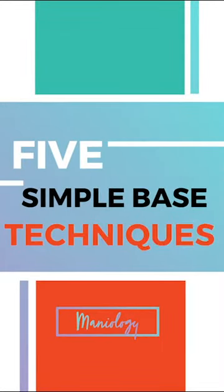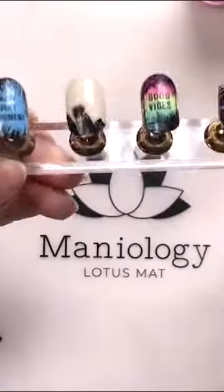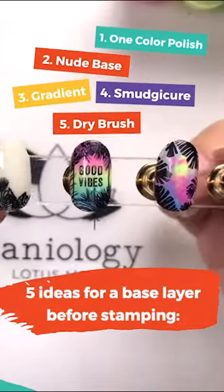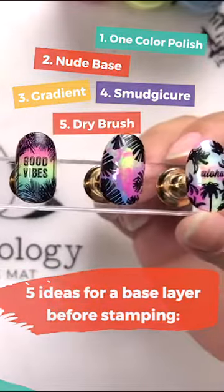Today I'm going to be talking about base. Depending on your nail design that you're planning, your base coat can really make a statement. So I created five ideas that you can do with your base coat.